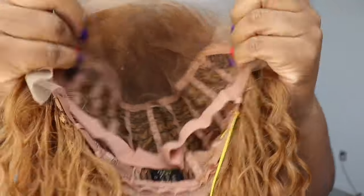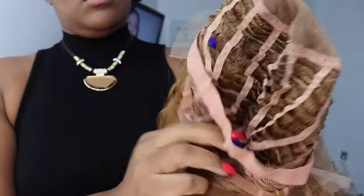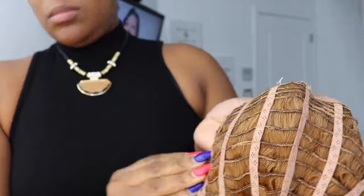I wanted you to see how transparent the lace is — they are getting so much better when it comes to the transparent lace. You do get your three combs, you get all that parting area, and you do get a strap in there. Now that strap is not adjustable but it does help keep the wig down to make it glueless. And you do get an open cap.